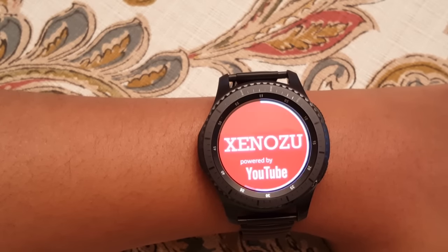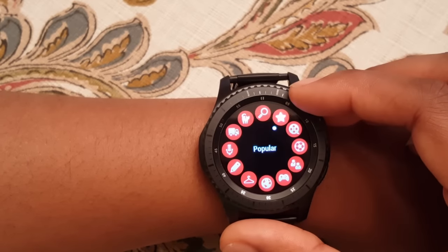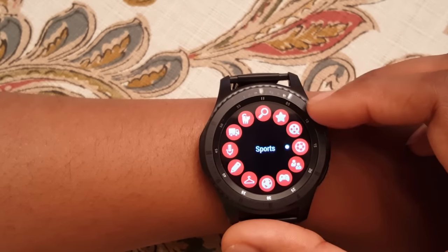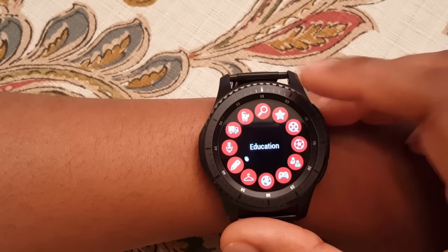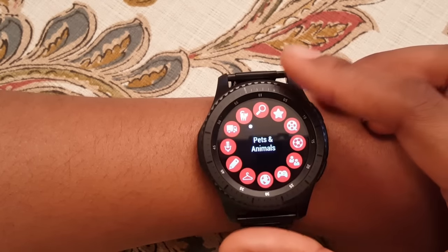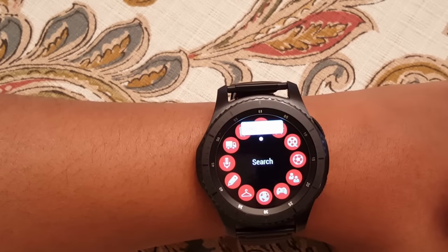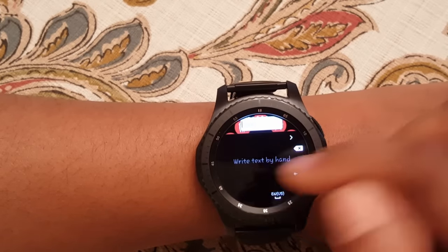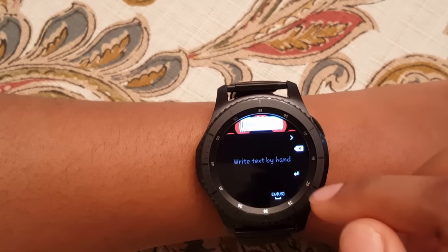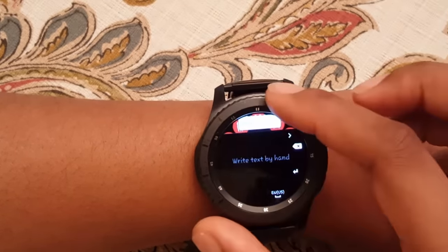It takes a little time to come up, so be patient. Once it loads, it has categories like sports, vlogs, and games — categories for what you want to see on YouTube. Or you can just go to search and press it. You can write it in or type it in.